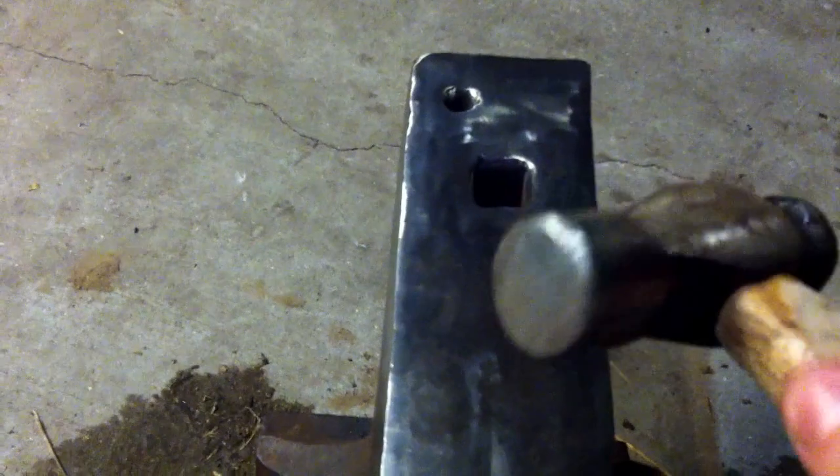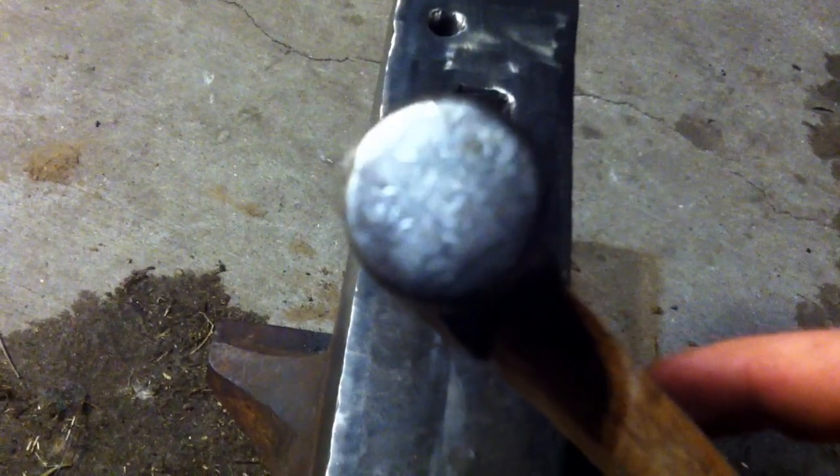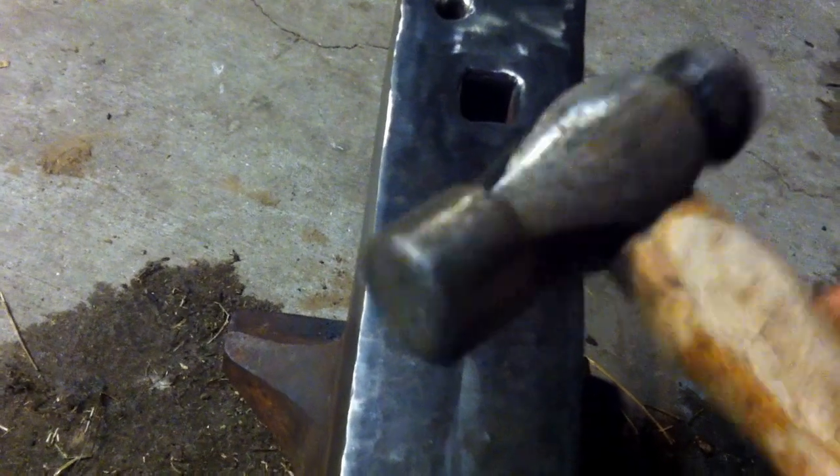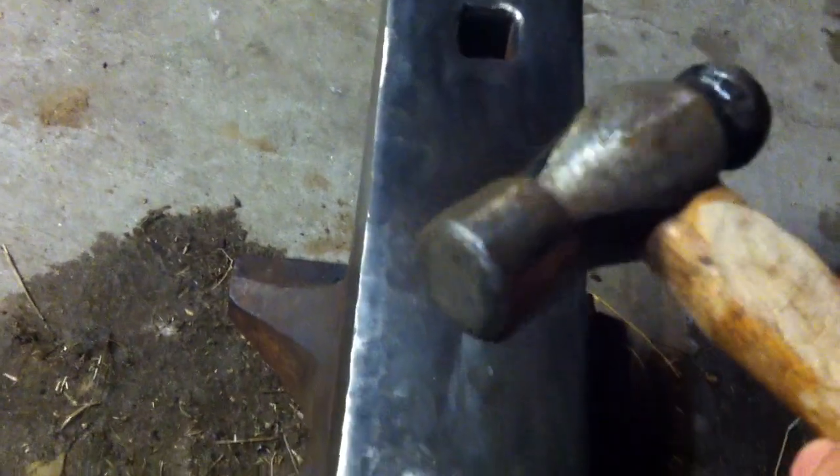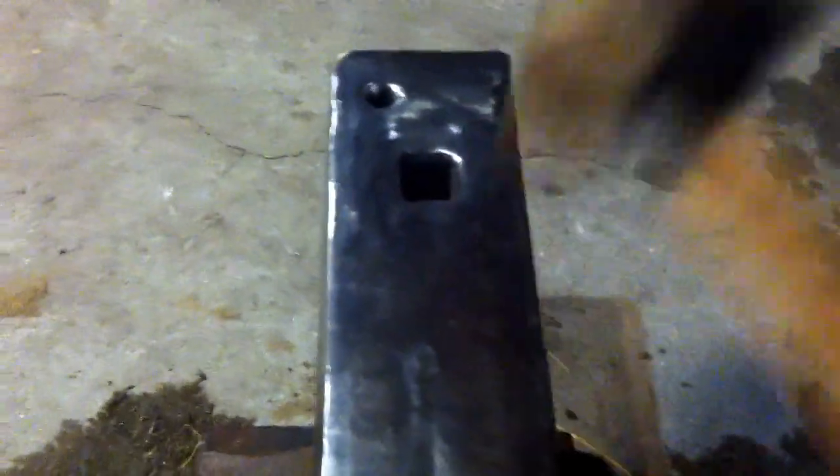The rod itself is significantly hard. This is a brand new Harbor Freight hammer and it's taken a beating since I started peen hardening these anvils. That goes to prove the rod itself is significantly hard — it just needs to be work hardened like a champ, as opposed to half-hearted effort. That's when I'm getting the good results out of the ball bearing test.